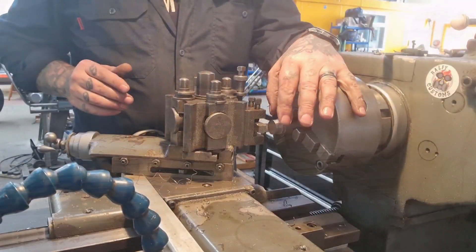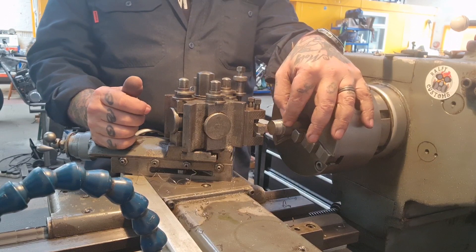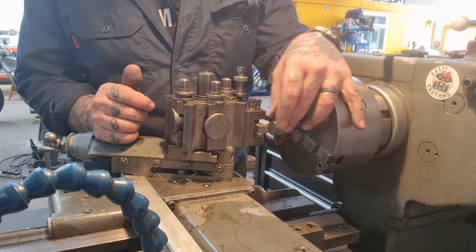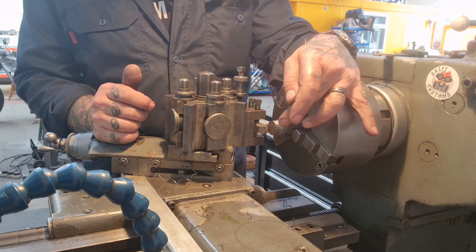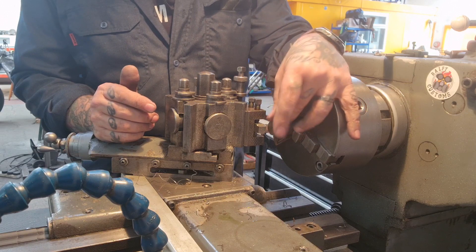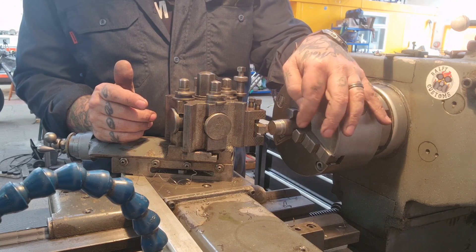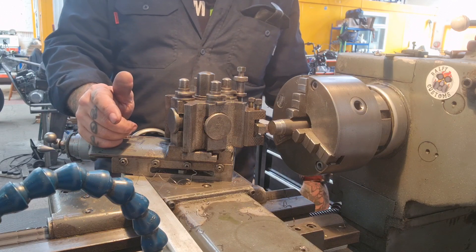Now what I'm doing is using 12 or 14 — the Yanks call it, we call it EN1A — leaded steel, but it's free machining. I'm going to turn a piece down that fits inside the wheel bearing and inside a collet — the biggest collet I've got is 20mm. So I'm going to turn a 20mm shank on this bit of 25mm bar, cut it off, and use that to align the wheel on the rotary table.